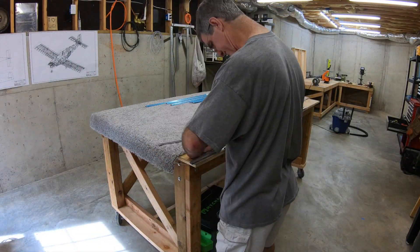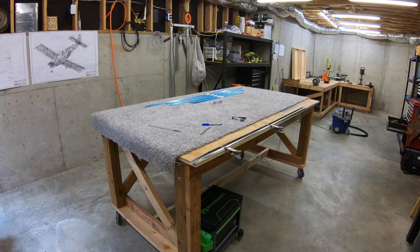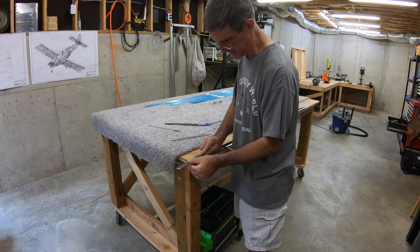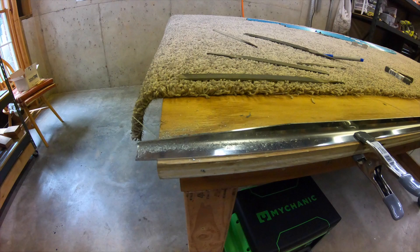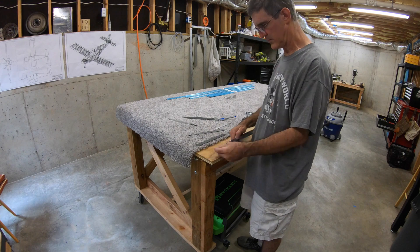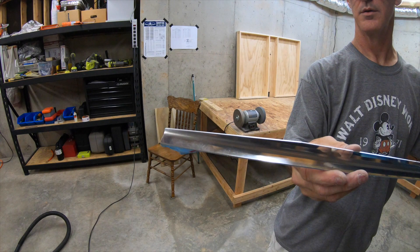Then I take it back over and clamp it to the table again. That helps hold it and also flattens out that curve. Then I just file and file until I get it down past the notches and get it nice and clean with a nice straight line. You can see just how much material I took away with the file. Then I take it over to the 3M wheel just to clean it up a little bit right on the edge. There it is - one end of one spar cap.